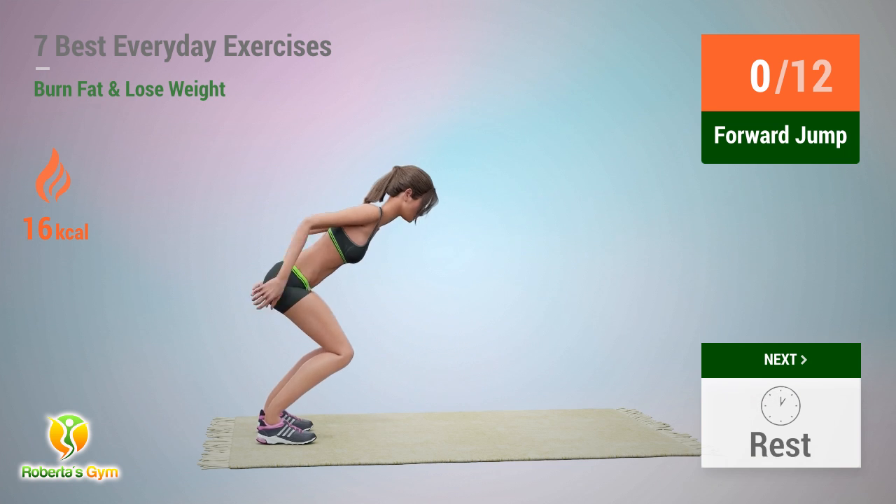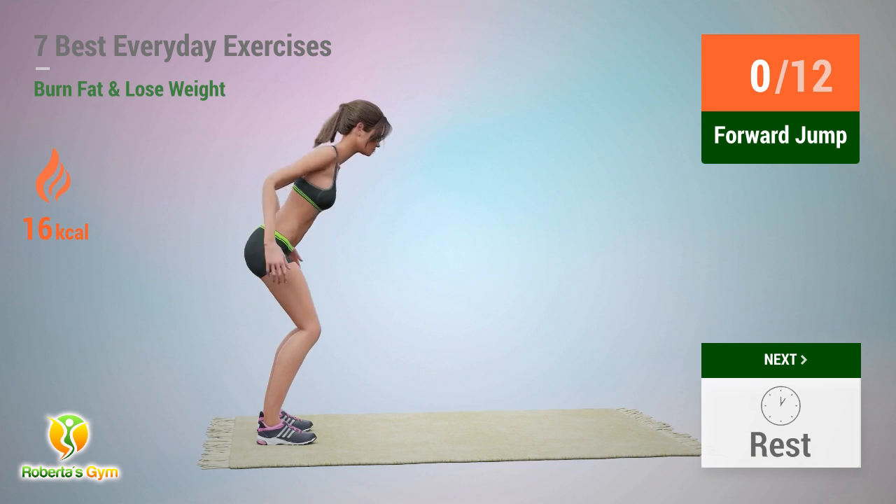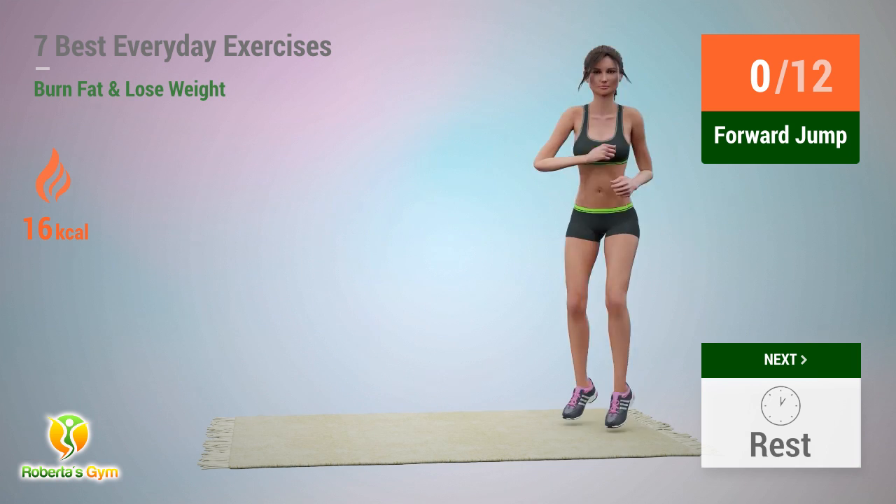Up next: forward jump! In 5, 4, 3, 2, 1, go!